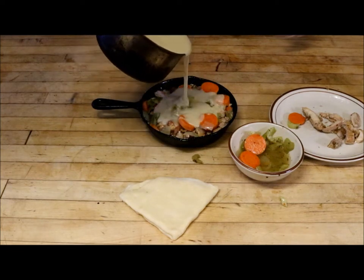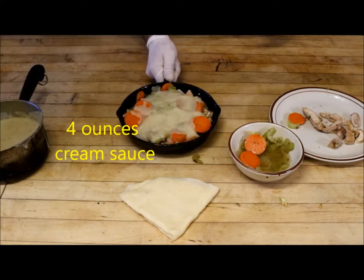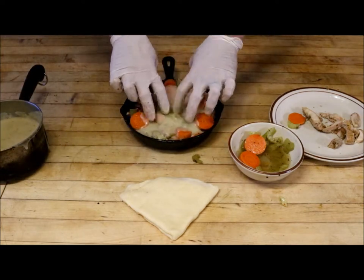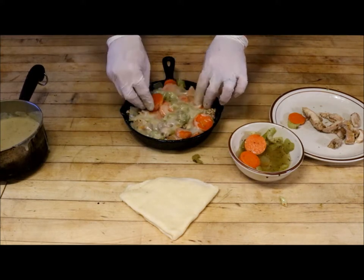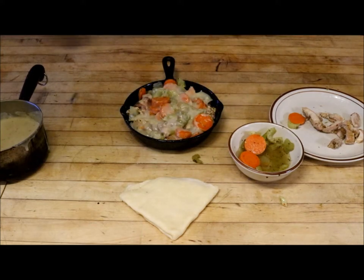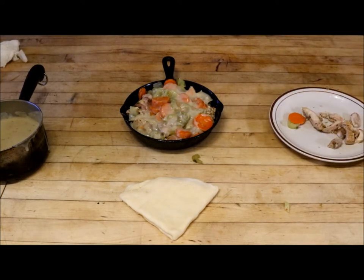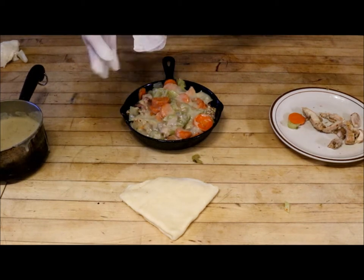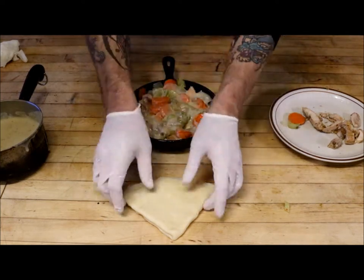I'm only going to pour maybe about 4 ounces of the sauce in there. Let it settle down to the bottom, give it a little bit of help there. Once again you don't want to put too much of the cream in there. The key to a nice pot pie is baking or cooking the vegetables ahead of time so you end up with a lot of moisture.